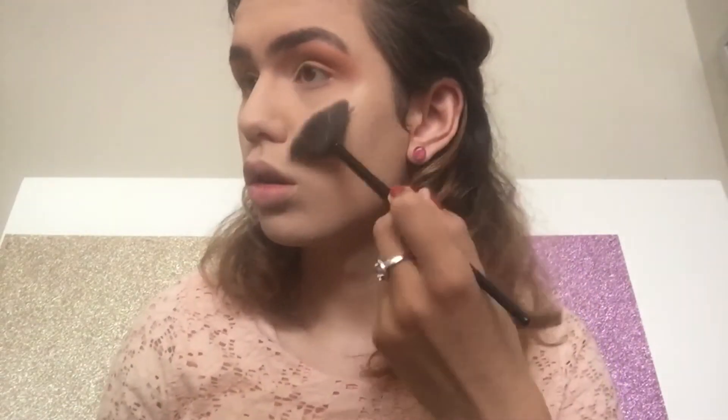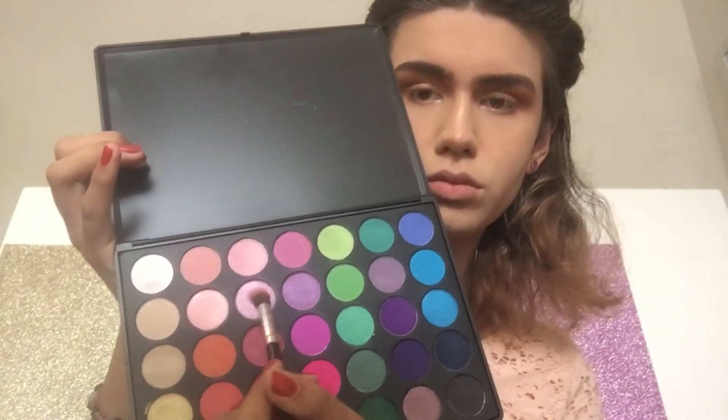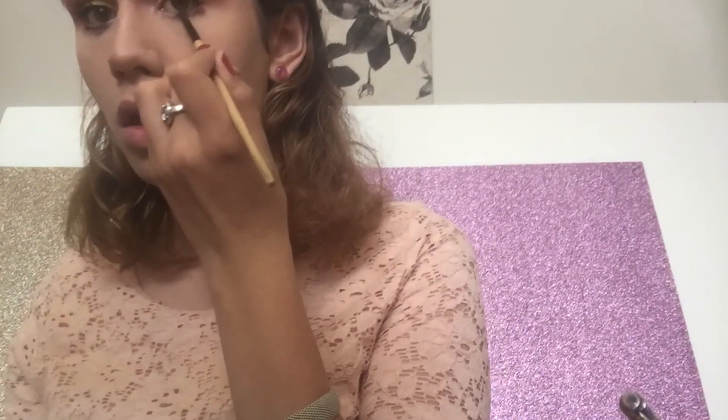That highlighter is luminous and so beautiful. I'm also putting it on my nose. Then I'm putting a pink shimmery shade in the inner corner and applying some mascara — I use the Maybelline two-in-one. I'm also taking this peach shade and putting it underneath my mascara, though I wouldn't recommend doing that because you might smudge the mascara. This is the finished eye look.